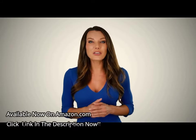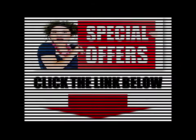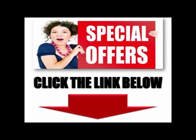Wait, you haven't seen the best part yet. Here are some amazing offers and specials available for one time only. You can't afford to miss it. We'll be right back.